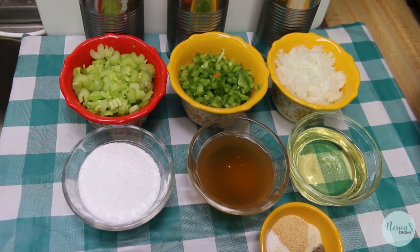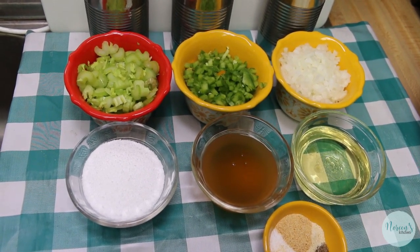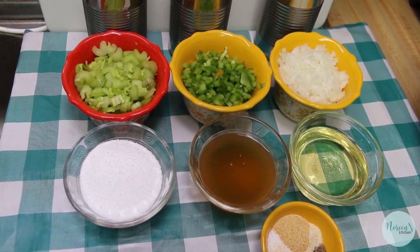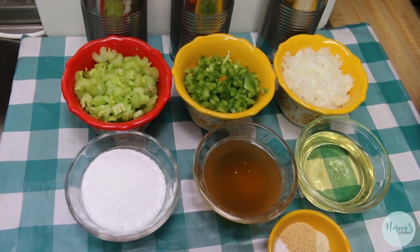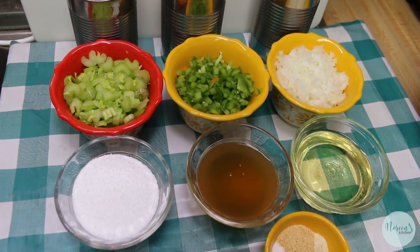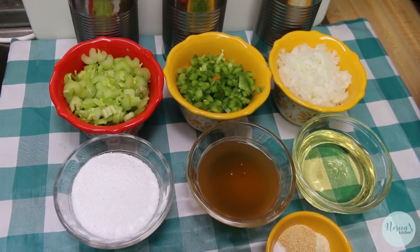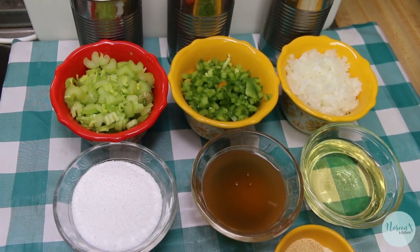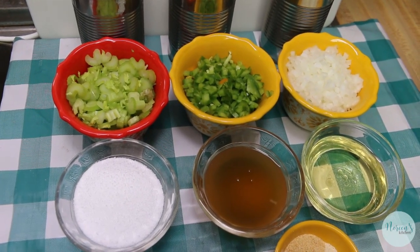Three bean salad is a real throwback, but it is a true favorite among many. It is one of Rick's favorites and I love it. It's a really great salad to have on hand in the fridge. It goes great next to just about anything because it's got this sweet and sour tangy flavor with the dressing. Today we're gonna do a classic version, and I'm making this sugar-free.